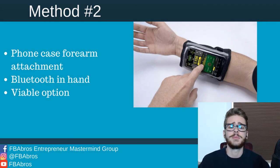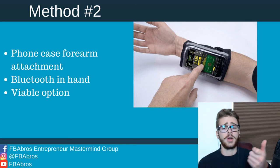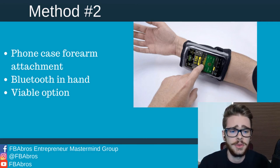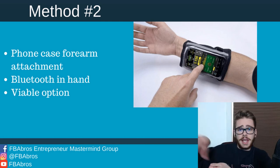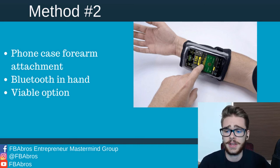Method number two is going to be a running phone case attachment — like those arm attachment things you see people run with. You basically put your phone in that, put it on your forearm, hold your Bluetooth scanner in hand, and scan books that way, looking at your forearm. This is just as viable an option if it makes more sense to you. We used the first method and that works fine. The whole point is just to have one hand free so you can manipulate books on the bookshelf and scan through.